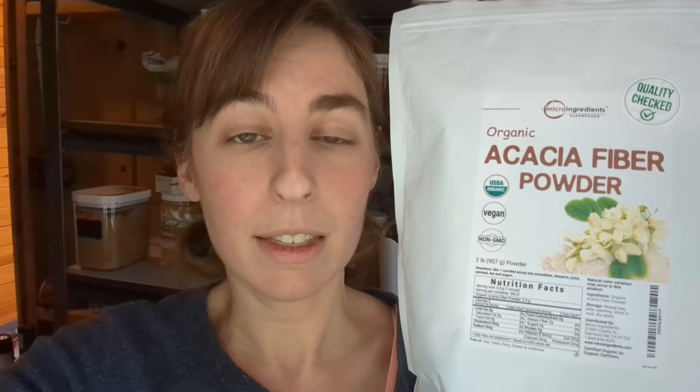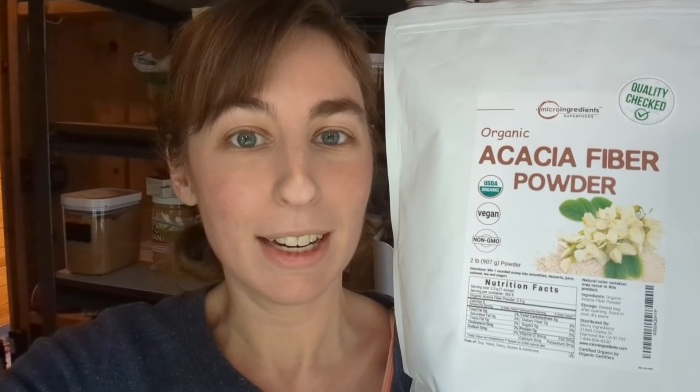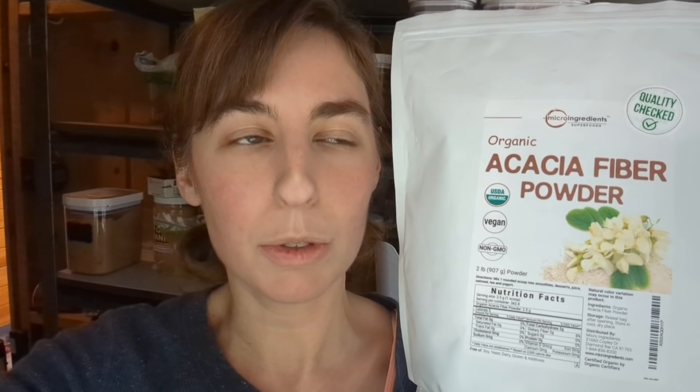A few weeks ago I did a video where I did a bunch of add-ins and showed the different results, and one of the ones that I used was inulin fiber. I really liked the texture and the taste that it gave to the bread, but what I didn't like was what it did digestively. A lot of people don't handle inulin well and I am one of those people, so I wasn't really excited about adding it to my diet regularly. I was trying to think through other types of ingredients that could have a similar effect and not give the same kind of gut distress, and I thought of acacia fiber because there are actually several different things that I have used recently that have acacia fiber in them.